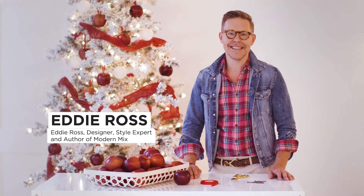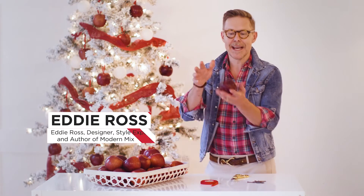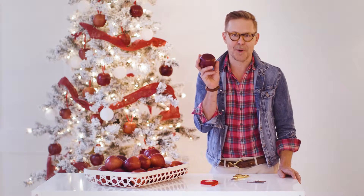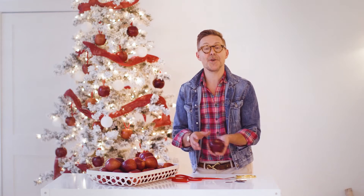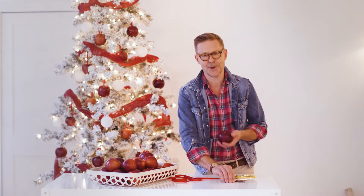Hi, I'm Eddie Ross, and this holiday season I discovered the Cosmic Crisp Apple, the perfect holiday decor. It's actually Mother Nature's holiday Christmas ornament, and here I'm going to show you how to hang it on your tree. It's super simple.